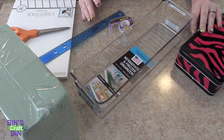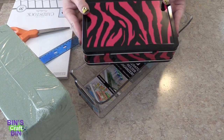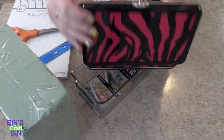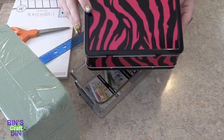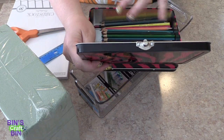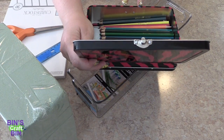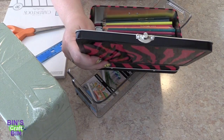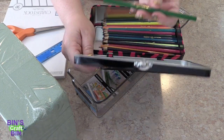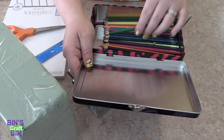I have this tin right here that holds all my colored pencils and it works, but I'm so sick of trying to scramble through it because the color on the pencil and the color that actually shows up are two totally different things.